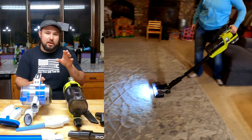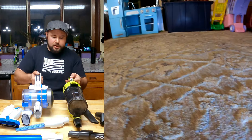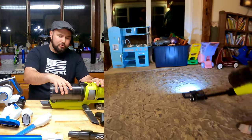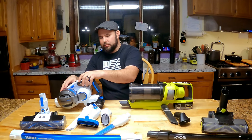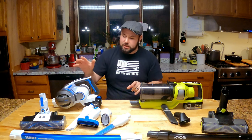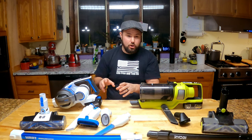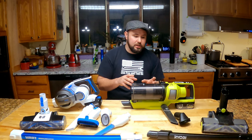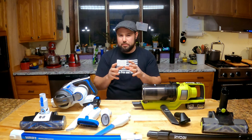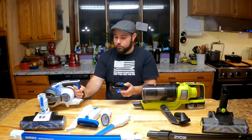Both have two power levels: a high level and an eco mode which gets you the full run time, plus a beater bar control at the bottom so you can turn the beater on or off. On eco mode the HART runs around 60 minutes and the RYOBI runs around 45 minutes. They both share a lot of the same attributes. The HART will cost you $200 from Walmart with all accessories, battery, and charger. The RYOBI costs $250 with accessories, a 4 amp hour battery, and a charger. Charging takes a couple of hours.